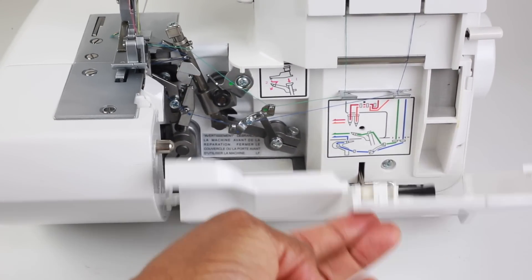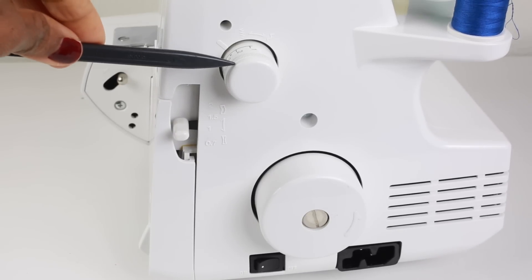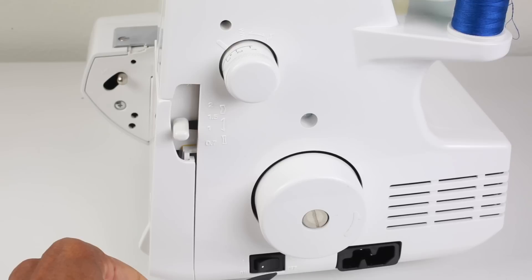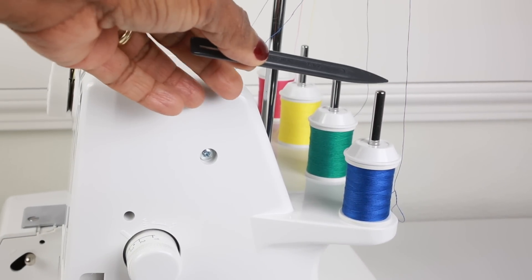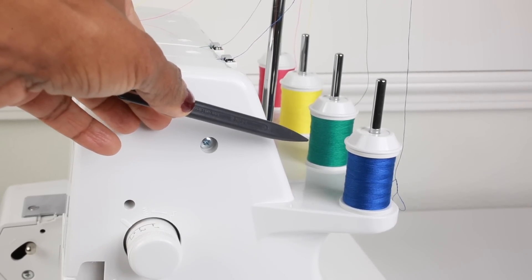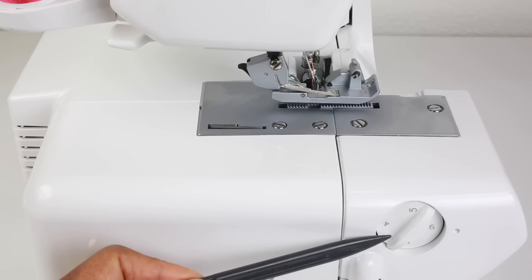Now we're going to take a look at the right side of the machine. This is the stitch length dial. This is the differential feed control lever. Here we have the hand wheel. The black button on the bottom is the power switch and to the right of that is the plug connector socket. Moving up to the top at the back of the machine you will see the metal pins that hold the spools and cones of thread — the spools pictured are the ones that come with the machine. On the left side of the machine we have the over edge cutting-width dial, which is used to adjust the positioning of the cutting blade.